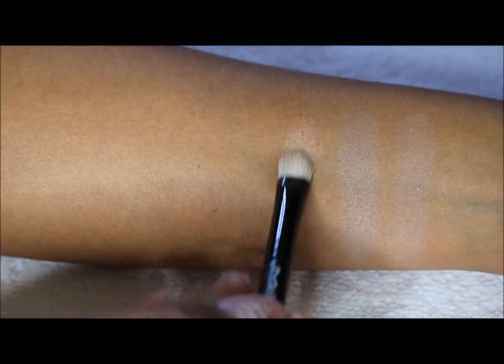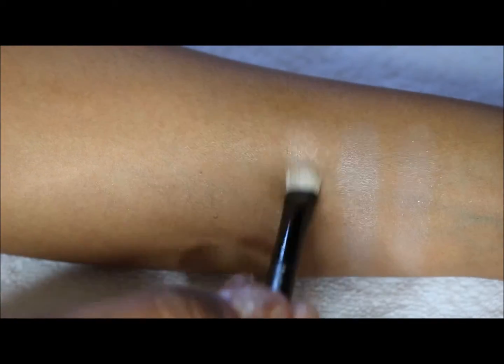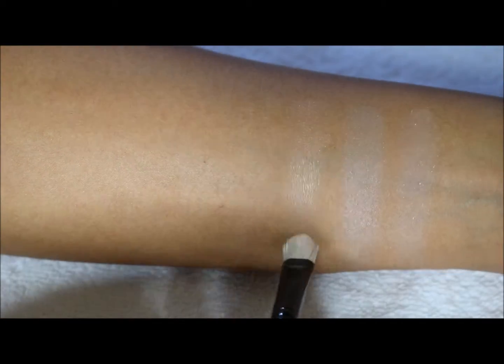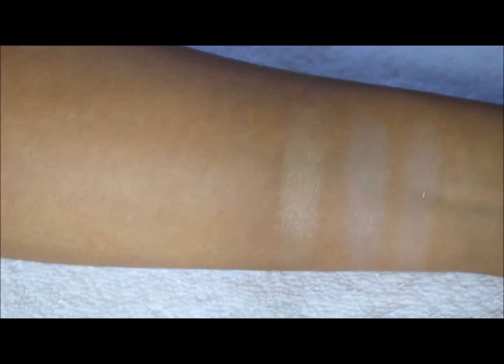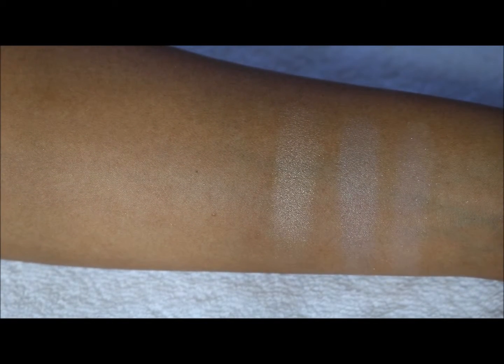The third one is a more orangey color in the pan, though it seems to be coming off a little bit more golden on camera. It is definitely a satin as well, but that would be a great crease color.